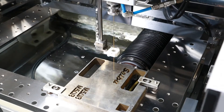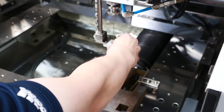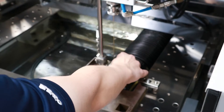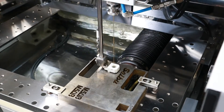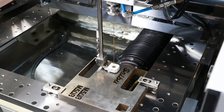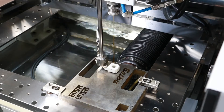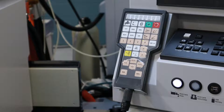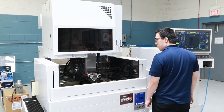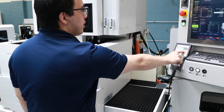Now that we're in location, we need to lower our guiding arm. On the side here is a black knob — we loosen it and lower it down onto the part. We keep it loose so that this moves freely; otherwise, if it's tight, it will jam up. Now we're ready to start cutting. We press the work tank close, fill the tank, and press cycle start.